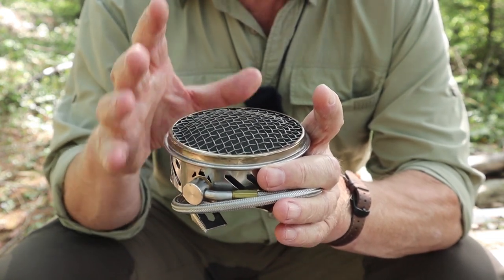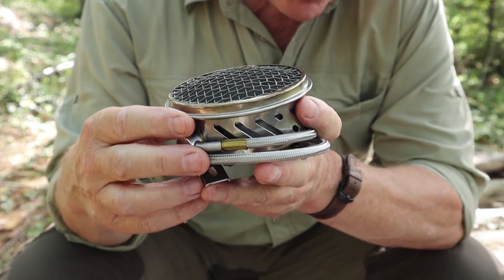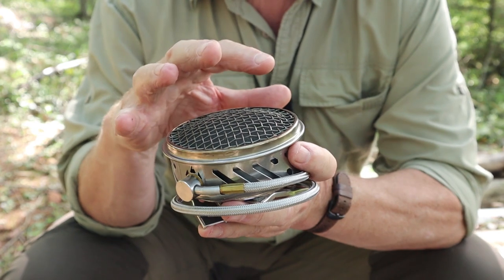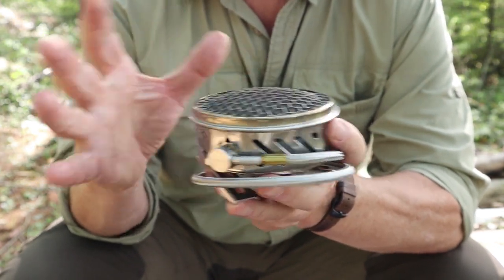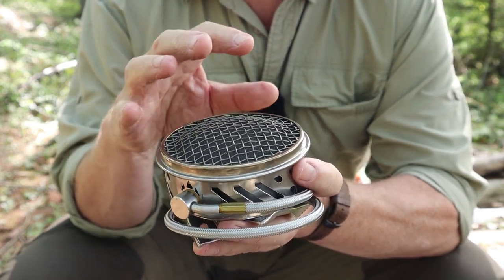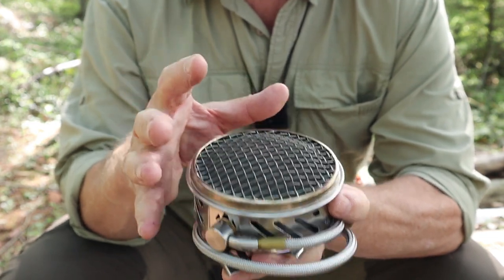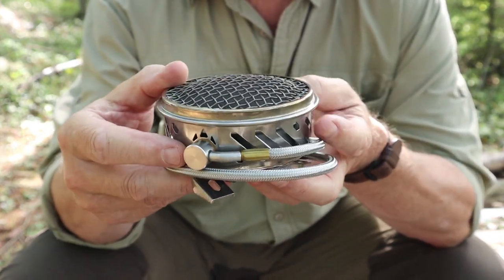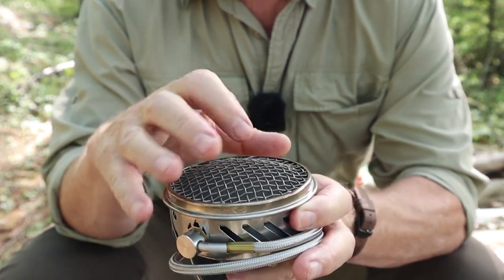This is not unique or new to Fire Maple — this is their version. MSR has been doing that for some time, as have other companies. The MARS Radiant system seems to have picked some of the best features from the MSR Windburner Duo and Reactor systems. One thing I'll tell you right off the top is those MSR systems are much more expensive than the Fire Maple MARS. So if you want that type of technology without those prices, this is worth looking at. Because of the radiant system, it does end up being heavier than a simple open flame burner.